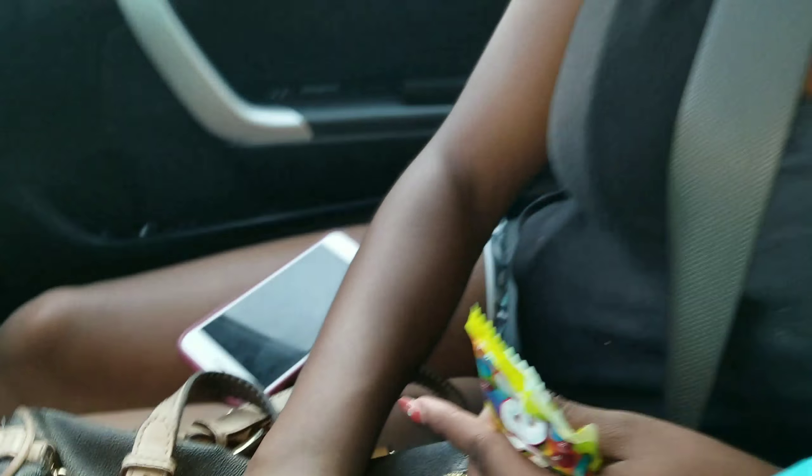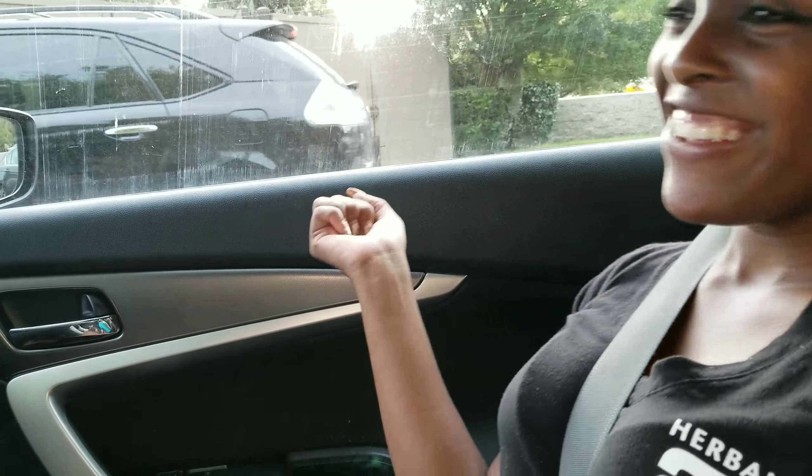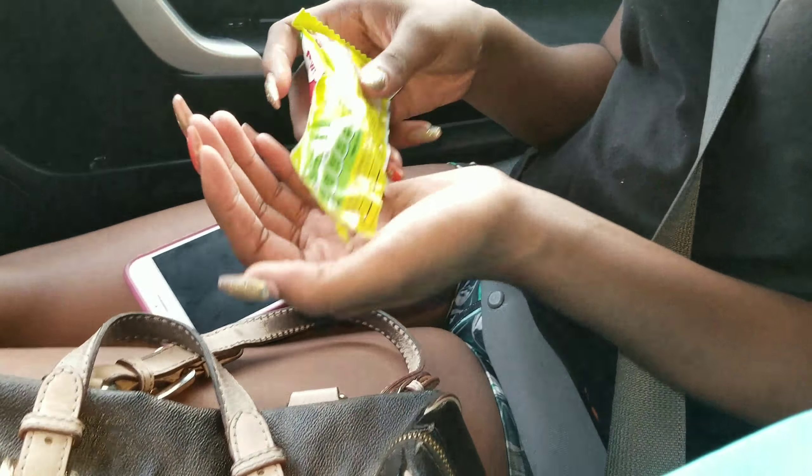If you guys have any question at all about poly gel — is it worth it, will it work, will it last? It'll last, honey. It has lasted through football practice, through high school drama.